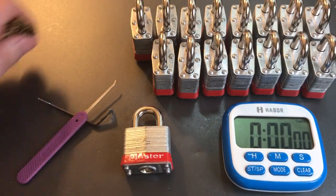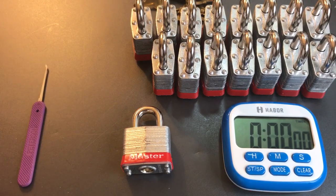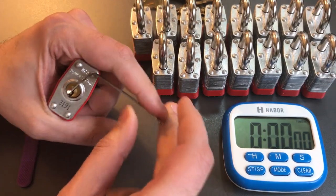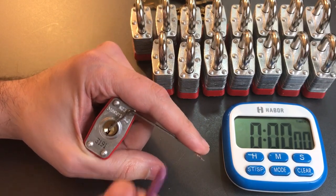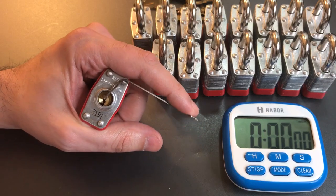So we are going to see how quickly we can pick into these locks. Hopefully disaster will not strike, which would be me taking longer on these Master Locks than I did with the Americans or the Masters. Let's start the timer and get going.